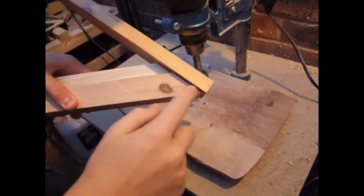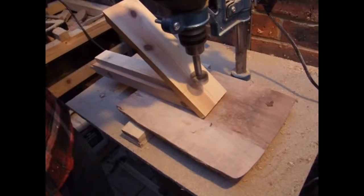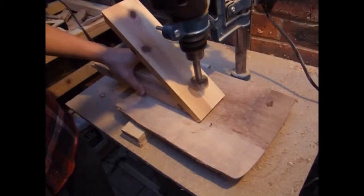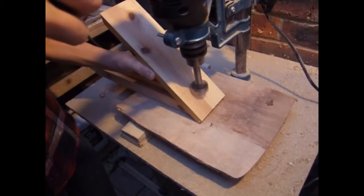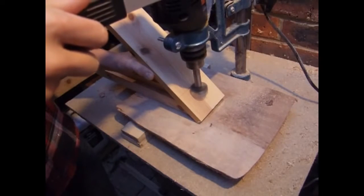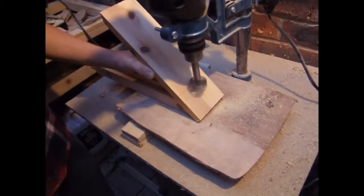Over at the drill press, I have my stock supported by a piece of wood cut at 45 degrees, which gives me the angle of my hole. If your table can tilt, that will be an easier option. I'm using a 32mm bit, which is the ideal size for bottlenecks. This isn't a particularly easy cut because not much of the forstner bit is actually in the wood. You're also cutting into end grain at some point, so take it slowly and don't move your work piece too much while drilling.